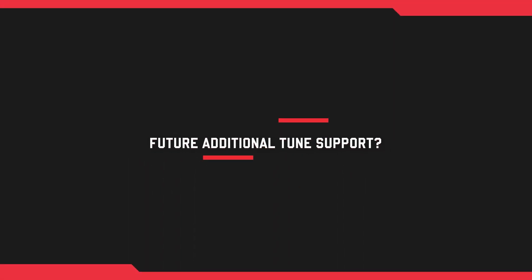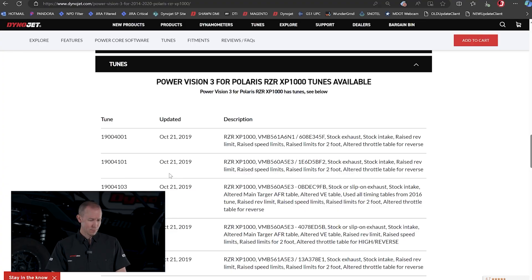How accessible is it to get new tunes for your bike? Say you get the PV3, run the Dynojet tune, then add a full Yoshimura exhaust — where do you go to get a tune built for that? If we have that application — say a KTM 350 XCF — we'd build a stock-improved tune, and then a couple months down the road when we bring in that full exhaust and tune it in-house, we would post that on our site.